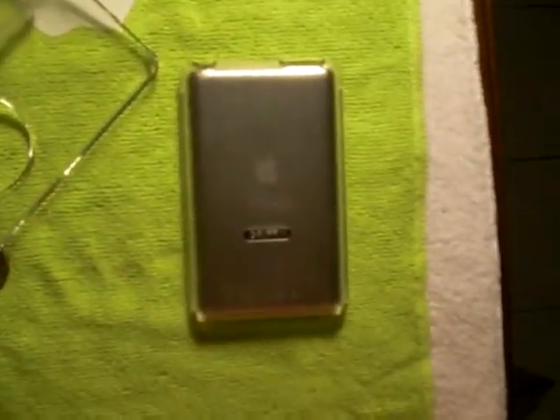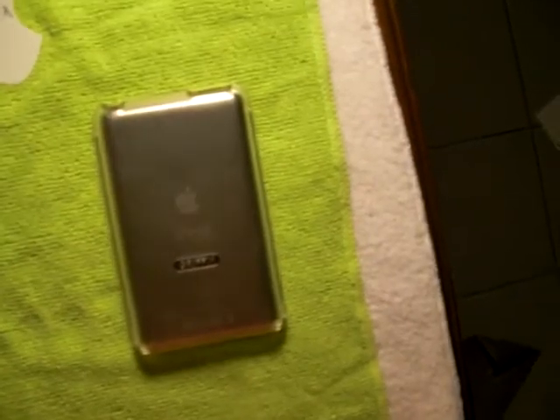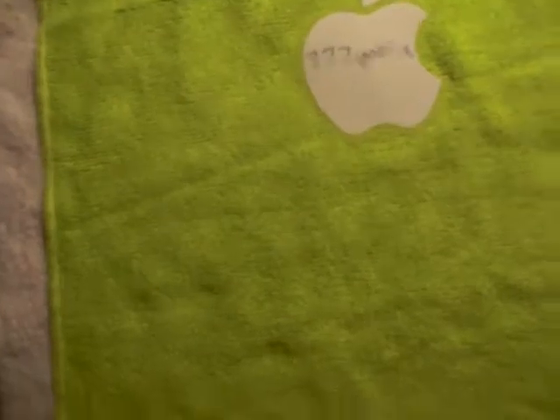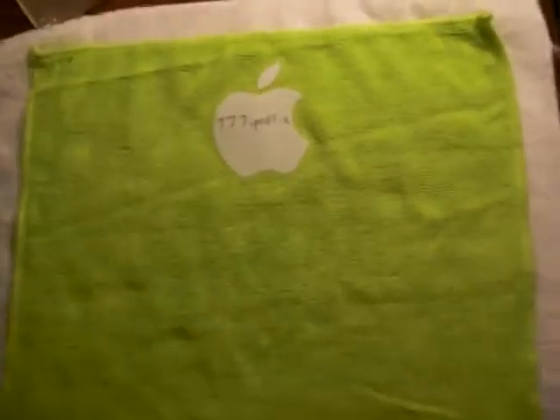You saw how pretty scratched this is, and you put this on there and it doesn't look as bad. That's included free with the iPod I'm selling on this auction. Remember, if you can't afford the buy now price, at least make an offer. Thank you.